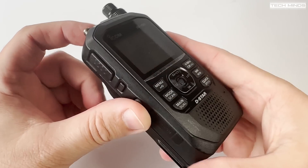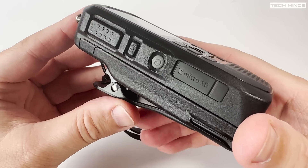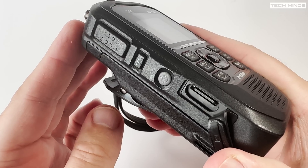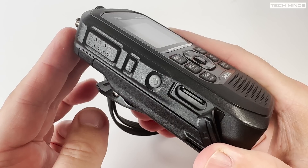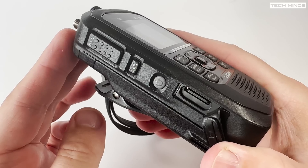On the left side of the radio we find the PTT along with the squelch open button and the main on and off button. Below this we find a little rubber flap covered SD card slot which can be used for a whole range of features such as storing radio backups, received digital photos, audio recordings, GPS logs and call history.